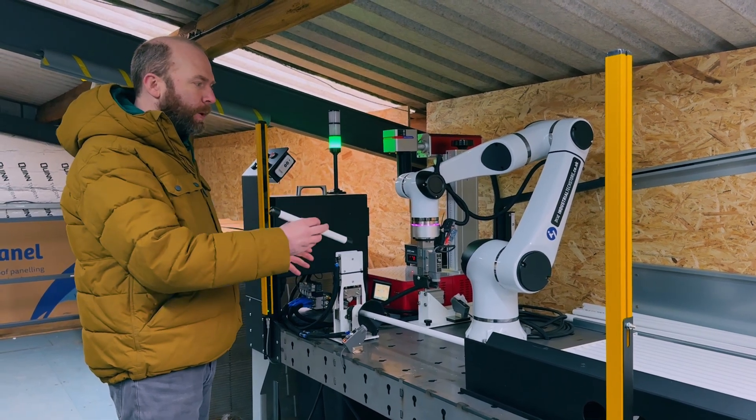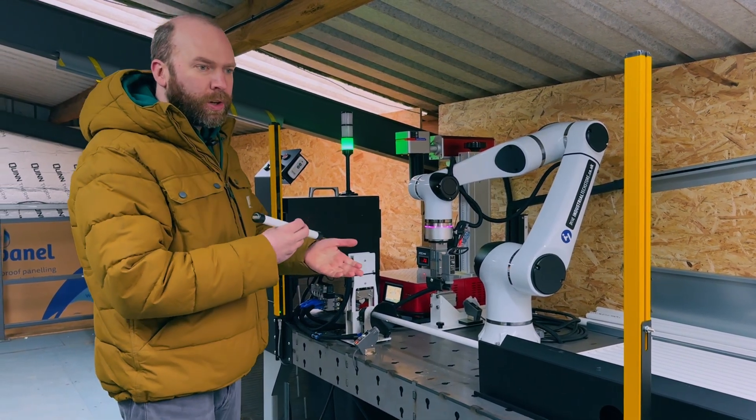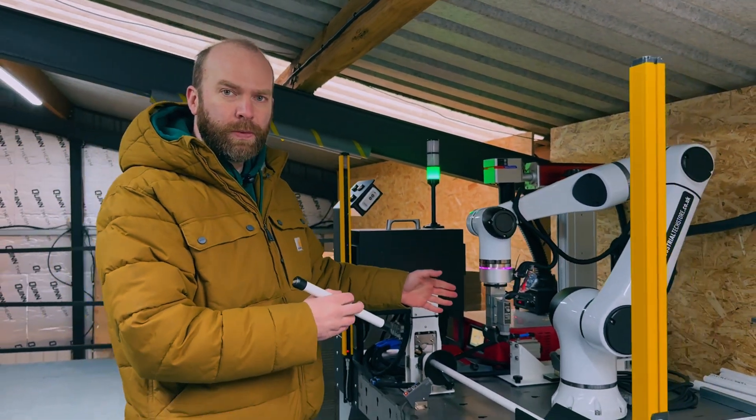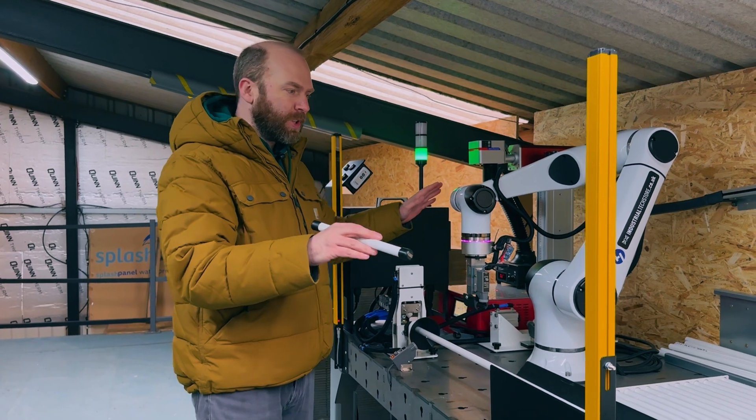I'm going to give you a quick insight of how it moves, what it can do, and a quick look at the controller because there's some code in here and features I want to improve. So I'm going to show you the whole story. Let's go.